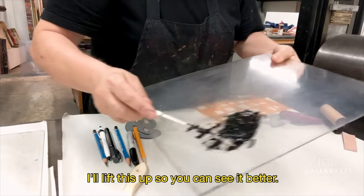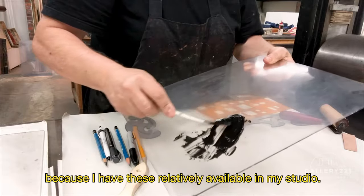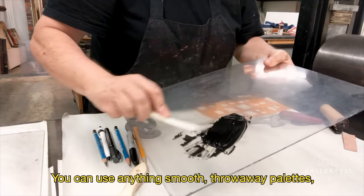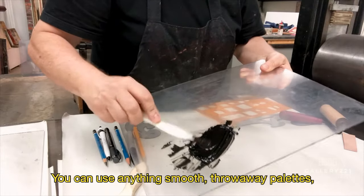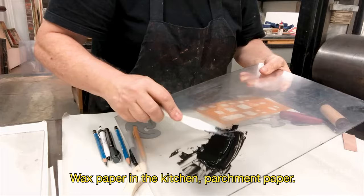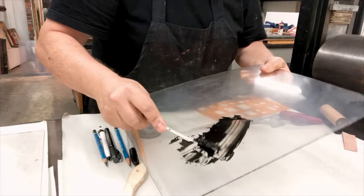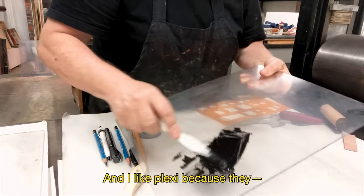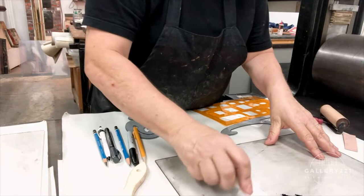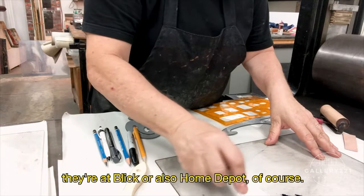I'll lift this up so you can see it better. Now I'm using pieces of Plexi because I have these relatively available in my studio. You can use anything smooth — throwaway pallets, acetate — just not anything paper-based. Wax paper in the kitchen, parchment paper. I like Plexi because it's sturdy. And you can get cheap pieces of Plexi either at Blick or also Home Depot, of course.